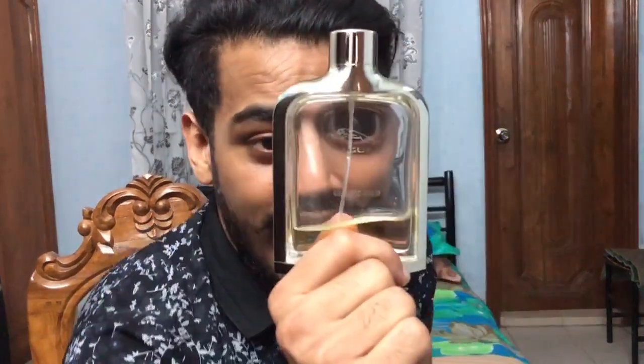That's all I have to say about this fragrance, and as always, the Frankenstein has spoken.